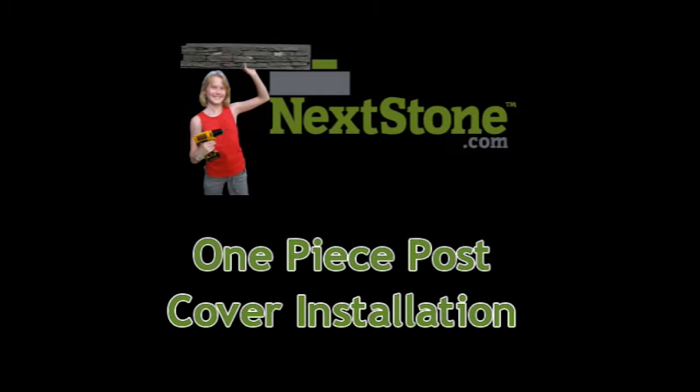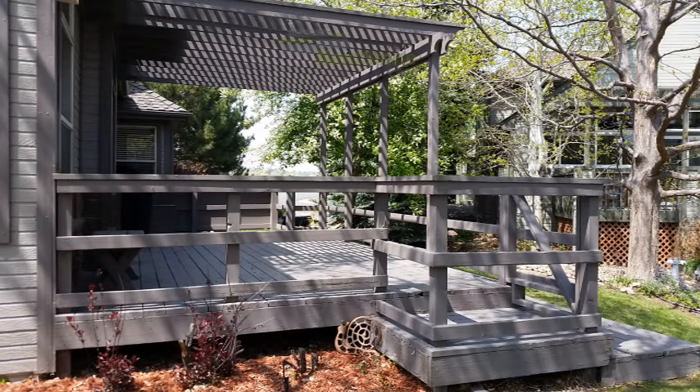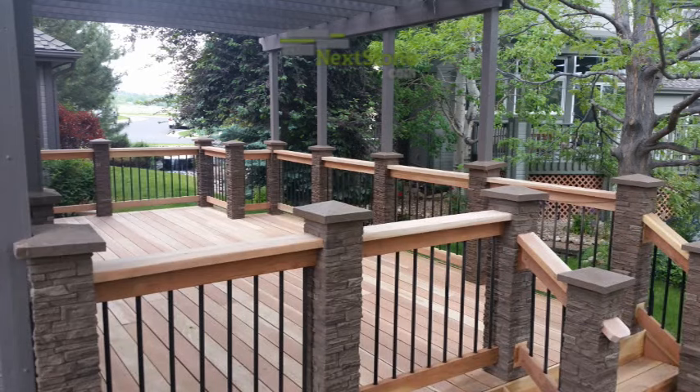NexStone post covers are very versatile and easy to install. The deck boards and joists on this deck need to be replaced. We'll be able to remodel this deck into something very special by adding NexStone post covers to the repair.